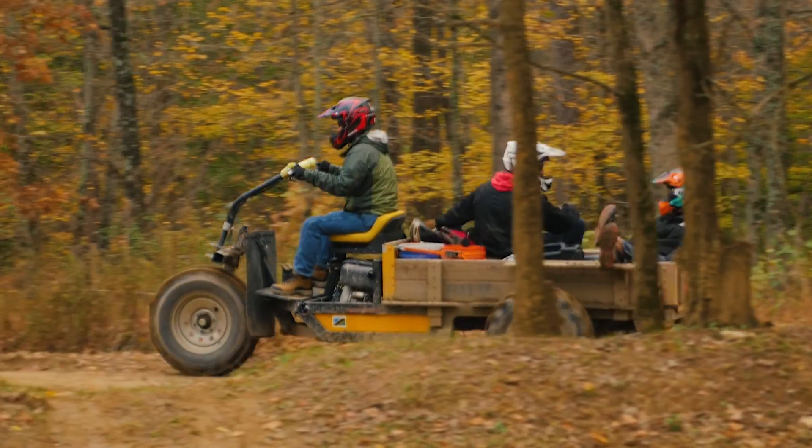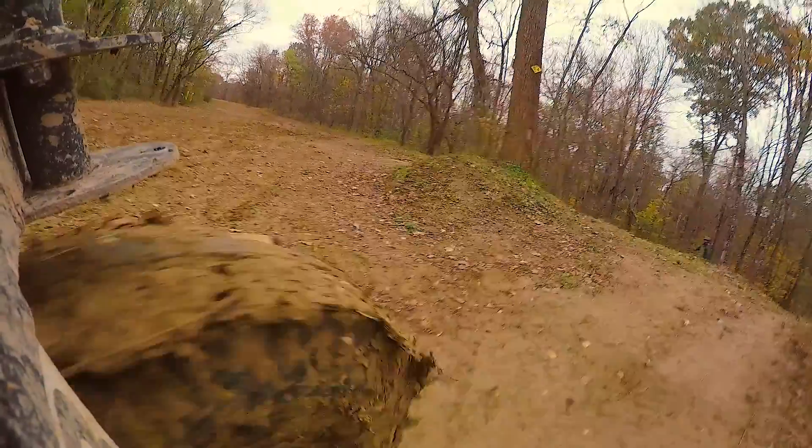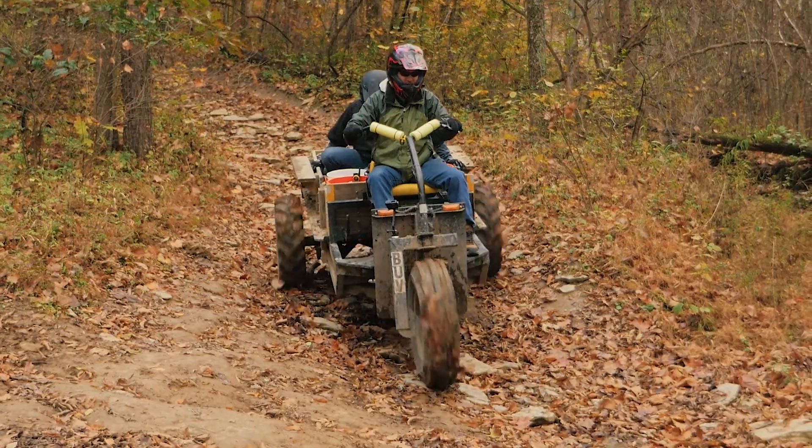Yeah, we took it up and down a few different trails and I was pretty impressed. With the size motor that it has, it's able to climb some pretty steep hills. The vehicle performs extremely well for a 10 horsepower diesel engine. It does exactly what you need it to for hauling, for getting over rock quarries.